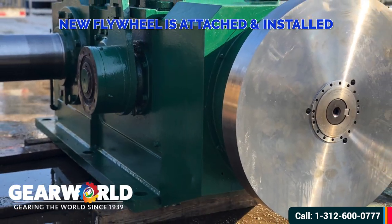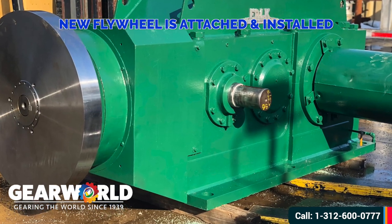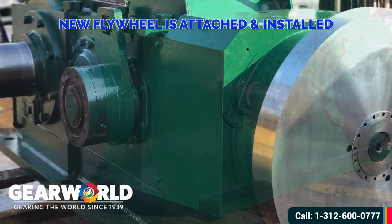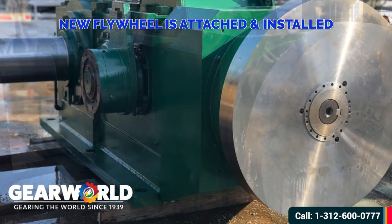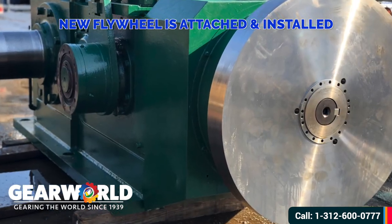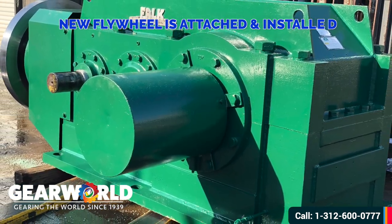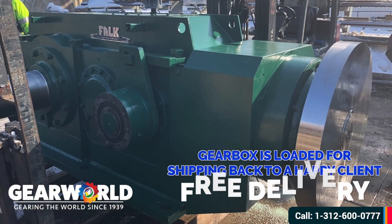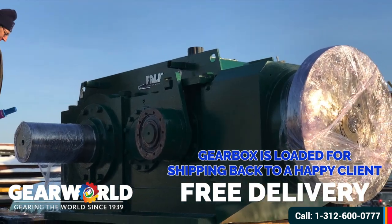As you can see here, the flywheel is now installed and it's looking gorgeous. Our newly rebuilt Falk 525 gear reducer is now loaded and ready to be shipped back to a happy client.